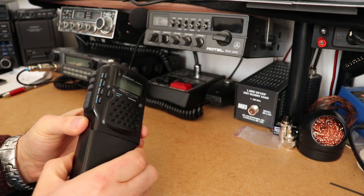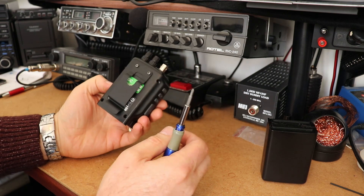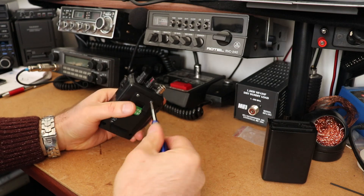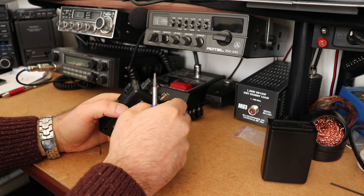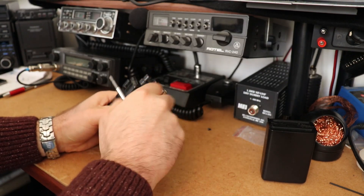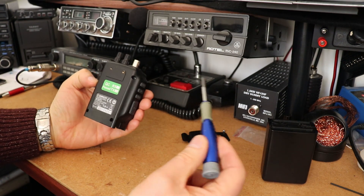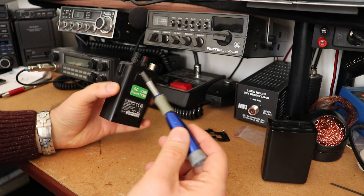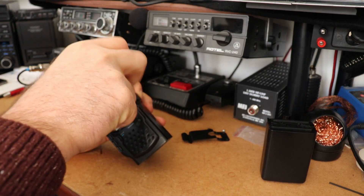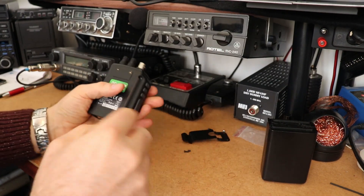First off, obviously remove the battery pack. On the Albrecht there is obviously the belt clip — I like to get that out of the way as it serves no purpose whilst you're in the radio. And then you have four screws to take this apart: one, two, three, and then four up here. Don't lose these little screws.